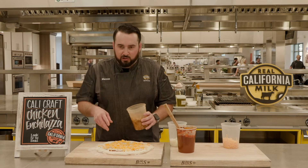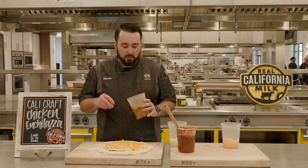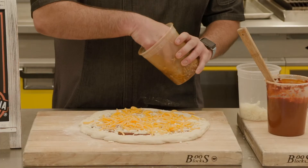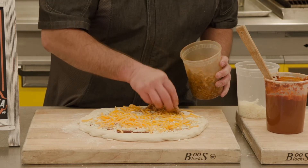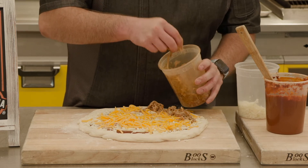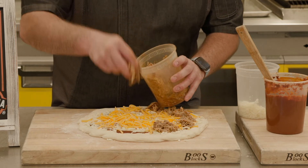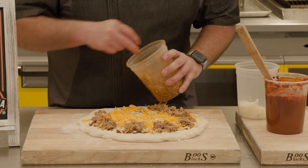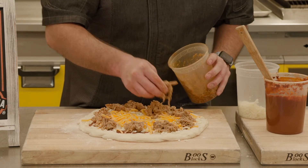This chicken I slow braised in some beer, some enchilada sauce, and some chicken broth. I braise it slowly until it becomes pork tender. Now I'm just going to start pinching big pieces of chicken around the pizza. I like to start from the outside and work my way to the middle so that you have nice coverage of all your ingredients. I'm kind of dolloping shredded chicken on there — I like to get a nice bite of chicken, get that protein, get that flavor.